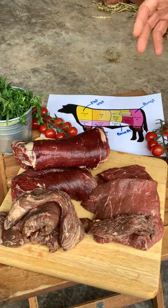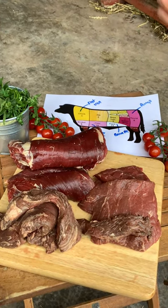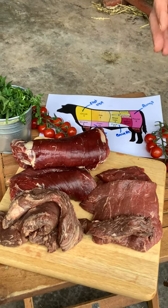All of these have exceptional flavour, which is why we thought let's try them on the barbecue. They need to be cooked rare.